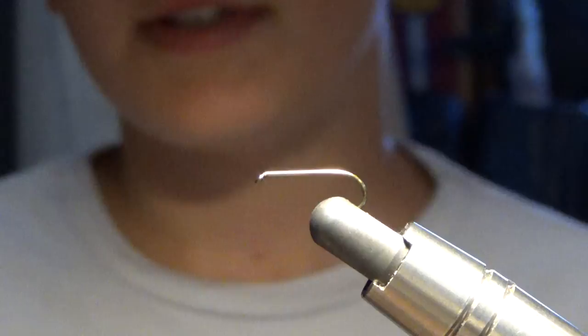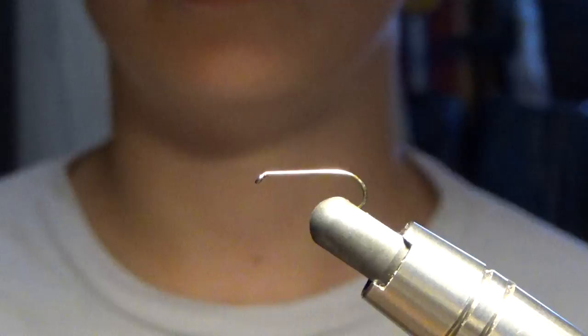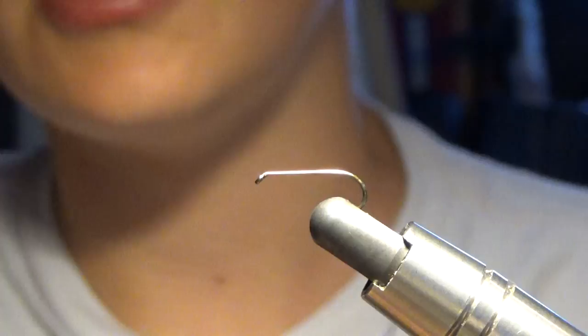Hi guys, this is Gabe here from Fly on the Line, and I'm going to be doing a video series about tying flies. And in this video, we are going to tie a parachute Adams.